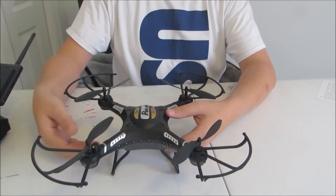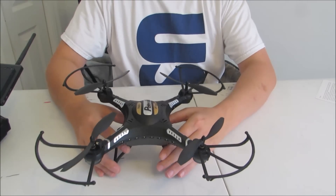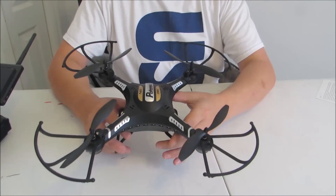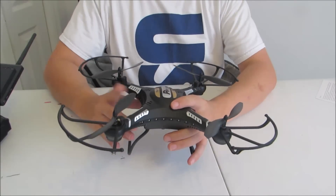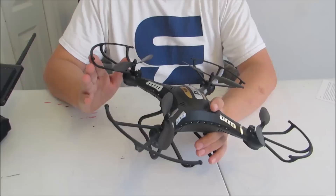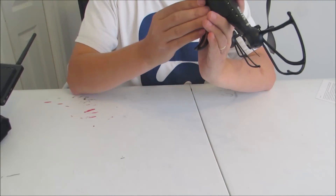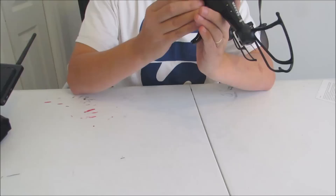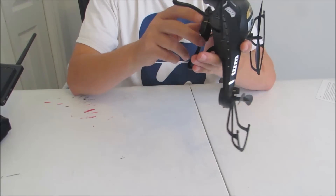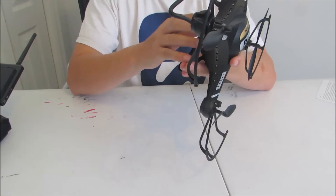That being said, still not horrible — and definitely still very light. It did add a little bit of weight, but it is very light. If you're trying to get the most out of your battery and just want to zip this thing around, you can remove the prop guards and the landing gear. You can also remove the camera quite easily — it just slides right off and then you unplug it. So you can trim down quite a bit of weight.